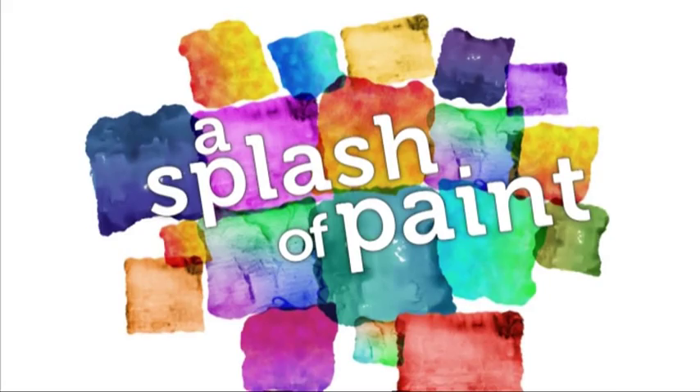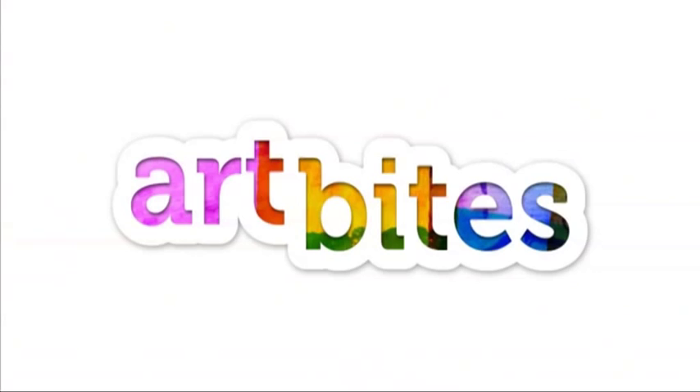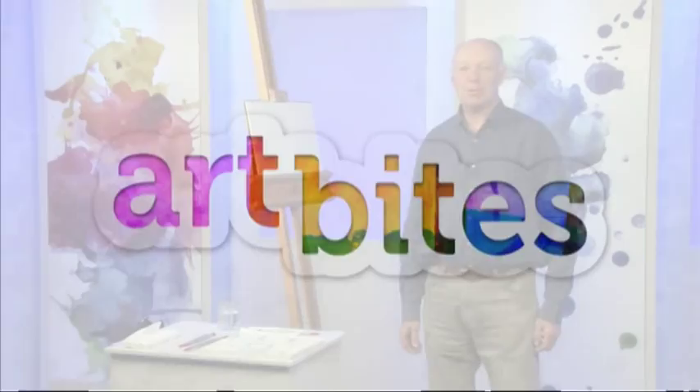Hello and welcome back to A Splash of Paint. Now it's time to join Jeremy Ford as he discovers the hit and miss joys of splodging. I'm going to show you one of my favourite techniques, which I call splodging.